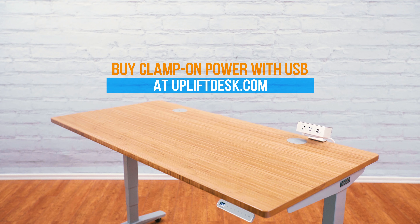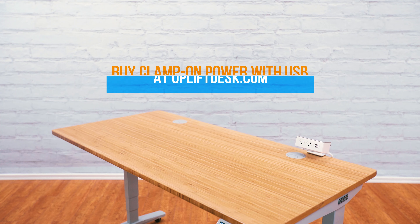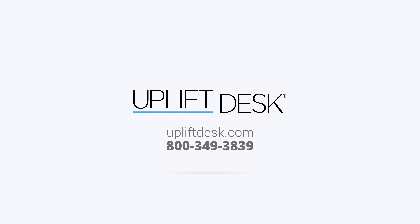Convenient power and charging right above your desk is simply a spark of genius. Buy Clamp-On Power with USB at UpliftDesk.com today.